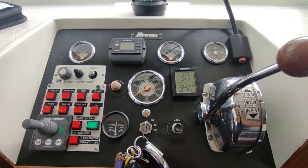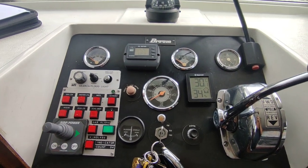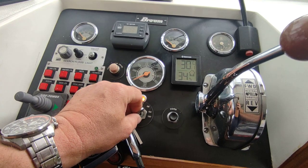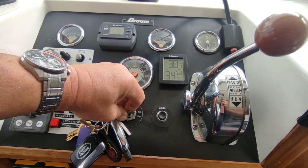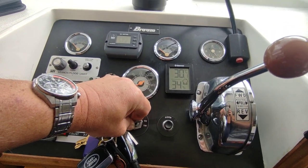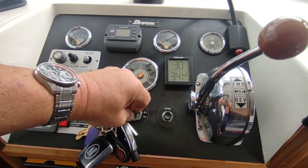Hi, this is Steve Biggs of Boatshed Norfolk, on board the 1975 Broom 30 dual steer. This is engine start of the Perkins 4108 — bit of pre-heat, not got any throttle on her.